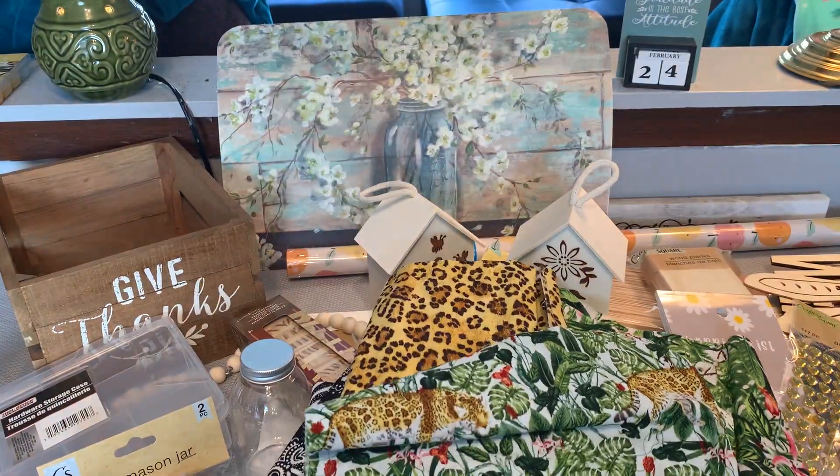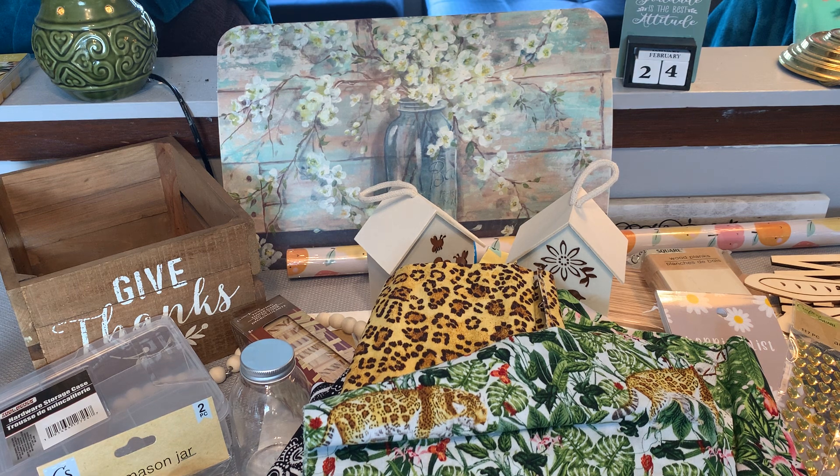That's it, y'all — that's my Dollar Tree craft supply haul! If you have not subscribed, please feel free to do so. Hit the thumbs up and also the bell to be notified when I upload a new video. Till the next one, everyone — keep crafting! Bye bye!